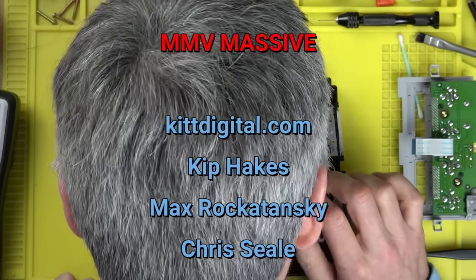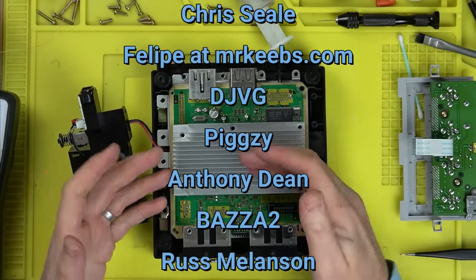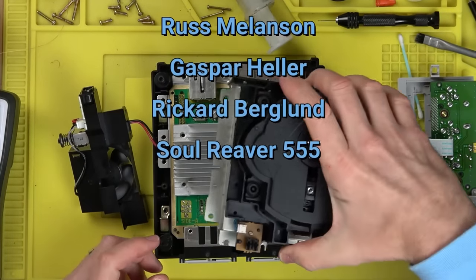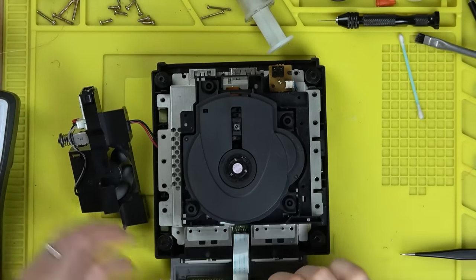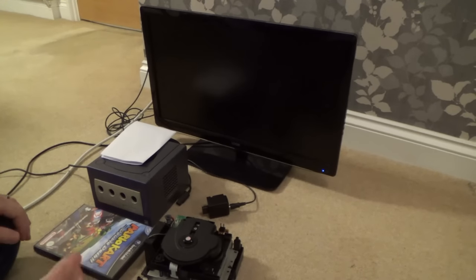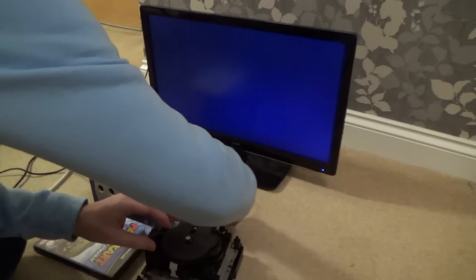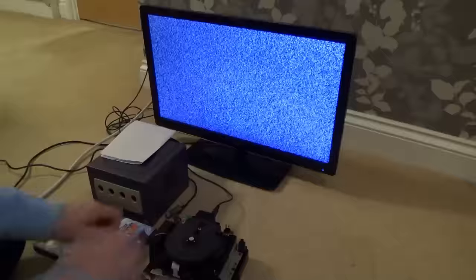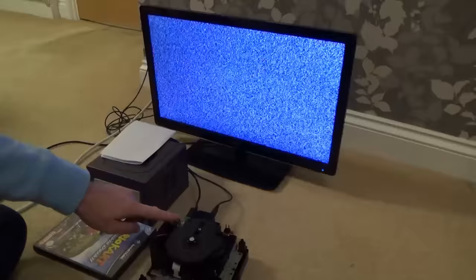Now let's see if this GameCube is working on the TV or will it still produce a black screen and no disc spin. This feels unusual for me — often I think 'yeah it's going to work' but with this one I really don't know. It will be a nice surprise if it does start working. Here goes — yes or no — come on. I'm going to say yes. Ready? Please show something!